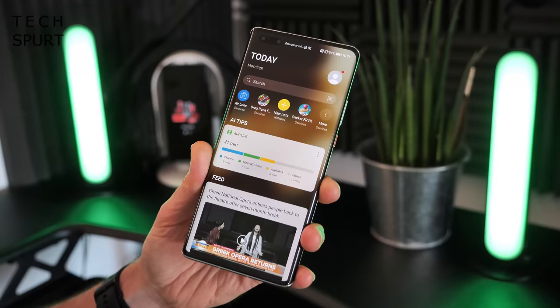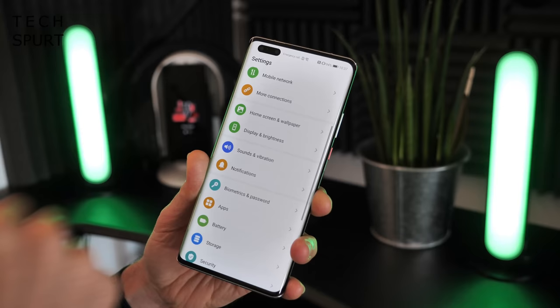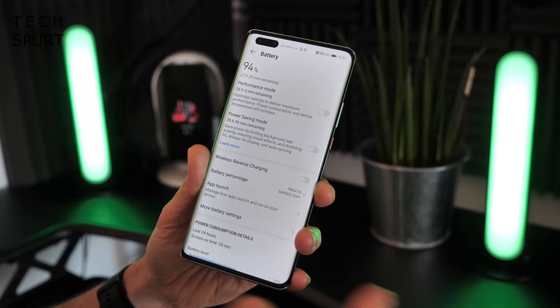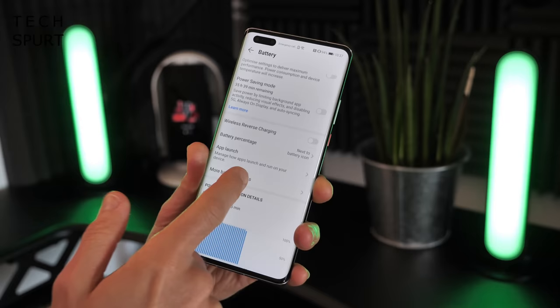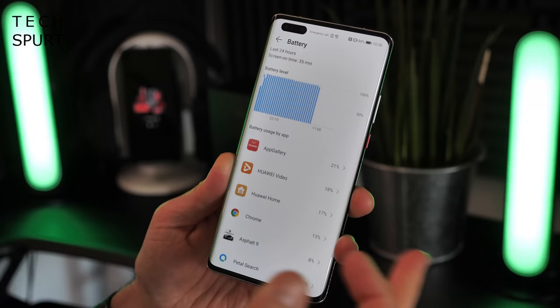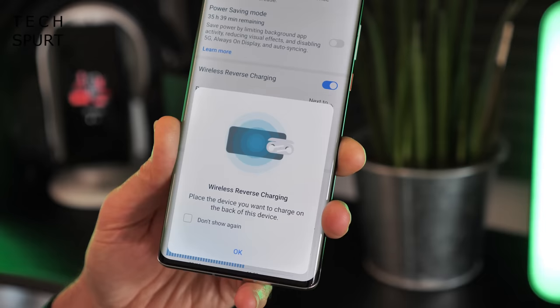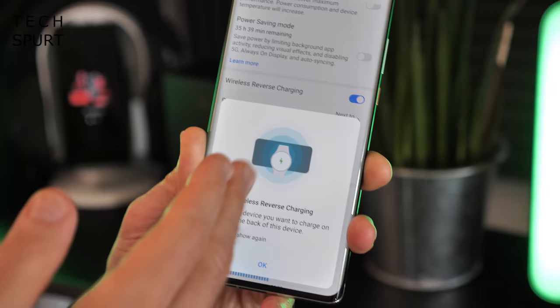The battery is a 4,400mAh cell — not quite as big as some rivals, but Huawei phones tend to be energy efficient. After some gaming and video streaming I'm only down to 94%, with the phone estimating 27 hours remaining. You've got the usual power saving modes, plus 66W supercharging so you should power back up in well under an hour. Wireless charging and reverse wireless charging are both on board too, handy for powering up accessories like Huawei's FreeBuds on the back.